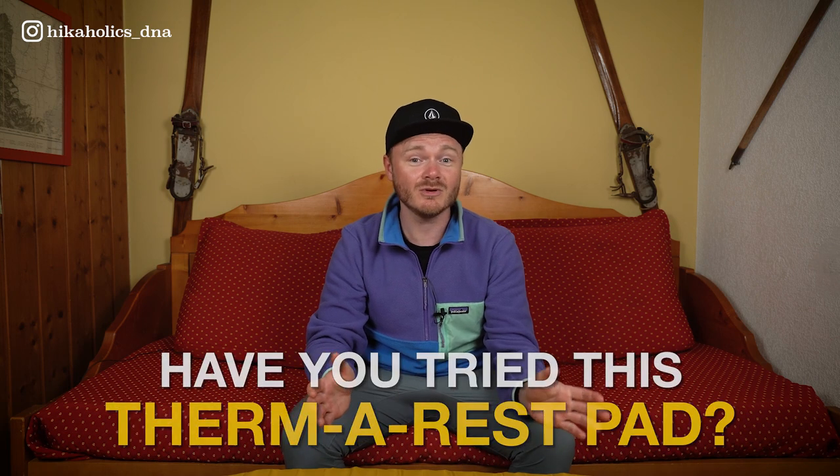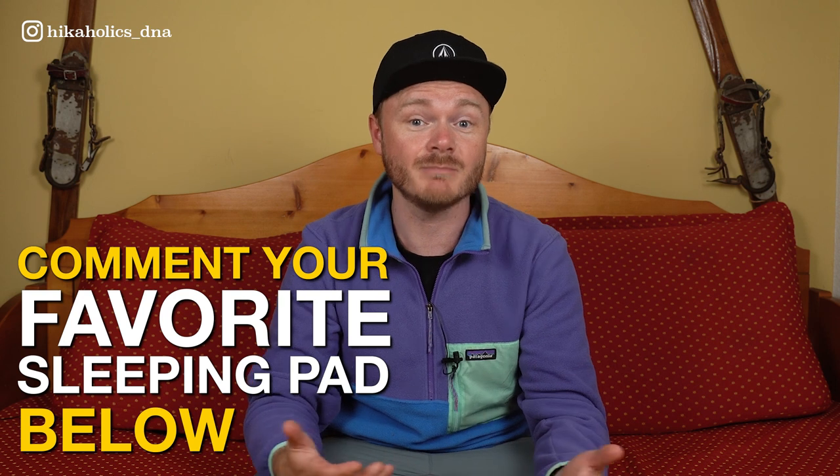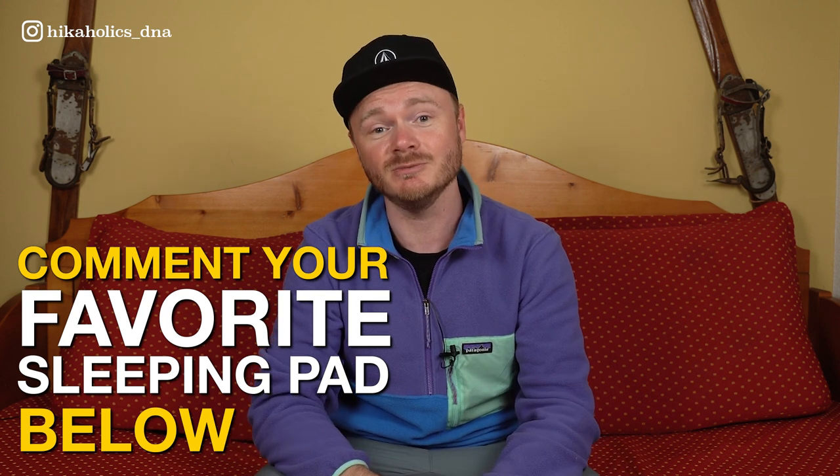I'm very curious to hear your thoughts on this sleeping pad — have you tried it before? I would also like to know your favorite sleeping pad for backpacking adventures in the comments below. If you're curious about more behind-the-scenes footage and gear talk, consider becoming part of the Hikaholics Patreon family. And as we say goodbye in the Netherlands: doei, see you later!